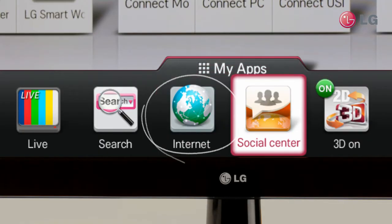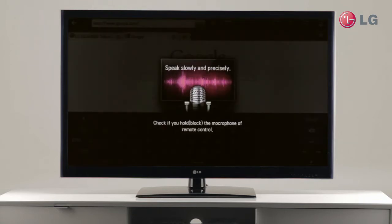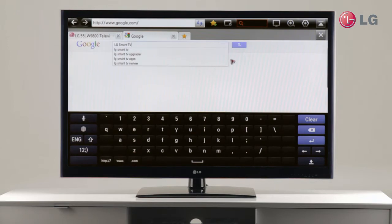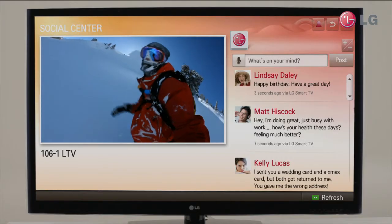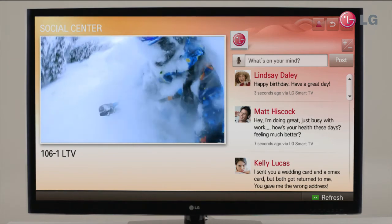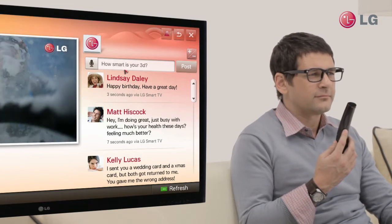Can you do the same things on the internet? First, select Internet, then the voice icon. Then you can search for things on a web browser — for example, LG Smart TV. You can enjoy any of the social network services with voice input instead of typing text. The voice recognition is very easy and convenient.